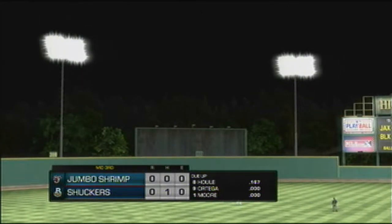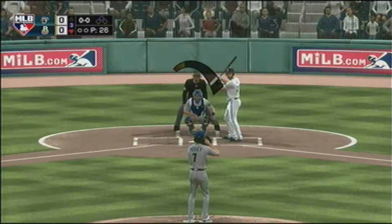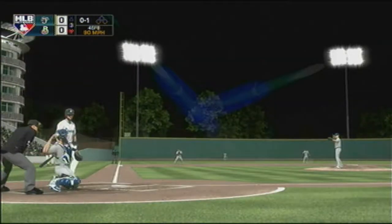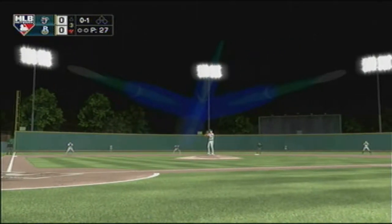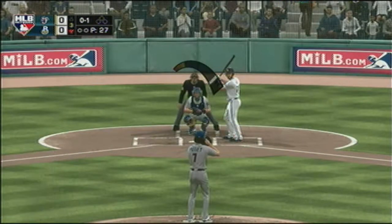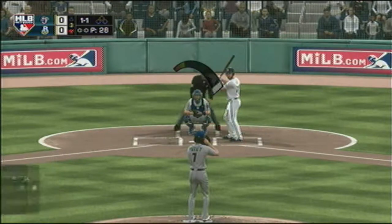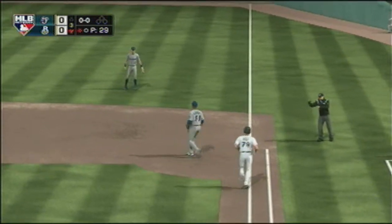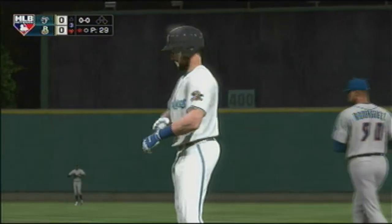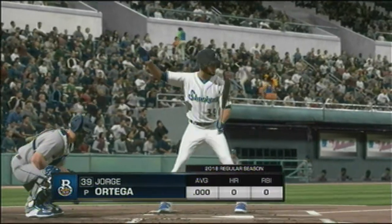We'll head to the home half of inning number three — tied nothing-nothing. At the plate, number 79 ready for his first plate appearance. First offering on its way — right over the middle, knee high. A fastball just ate him up inside and gets the soft grounder for the out. Now with the play, Jorge Ortega.